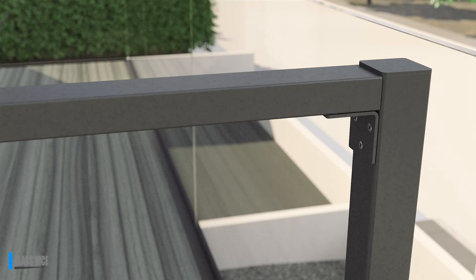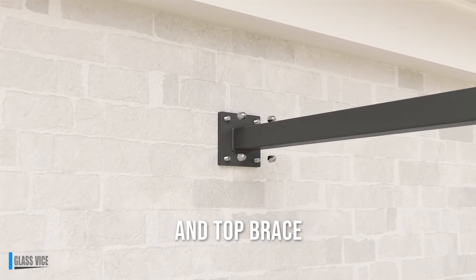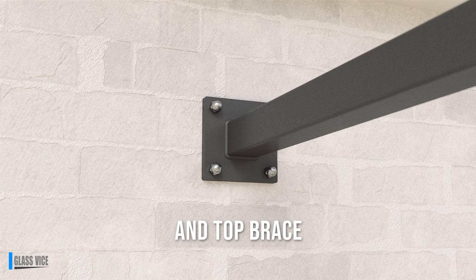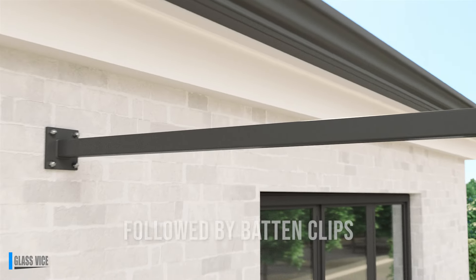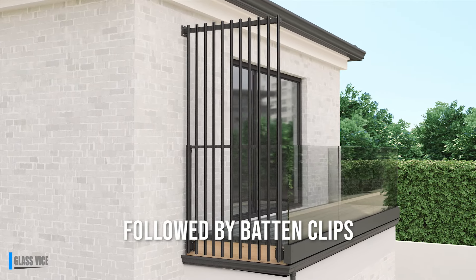The crossbar runs at one metre high to run inline with the glass balustrade. The top brace is fastened into place at the desired height with waterproof fixings, followed by the batten backing plates. Lastly, clip the fins into place.